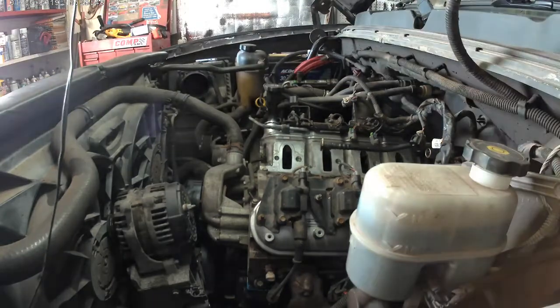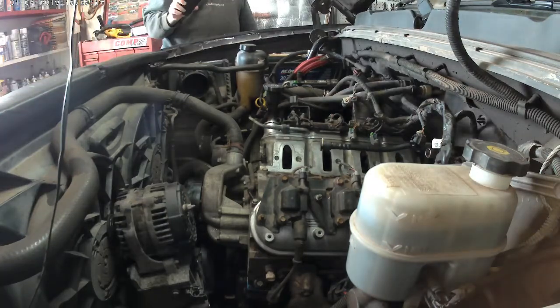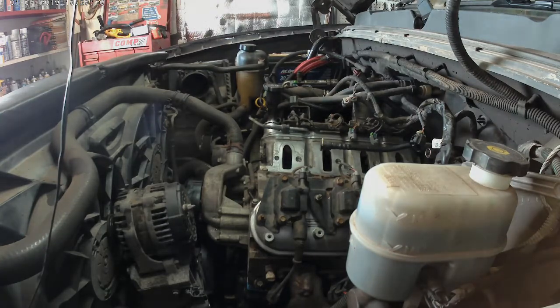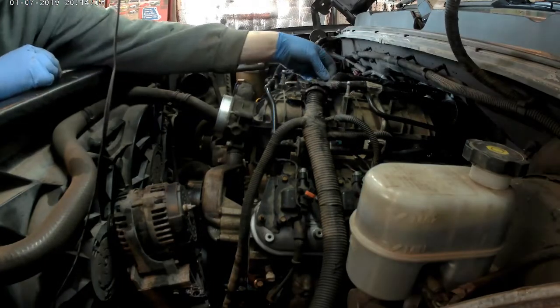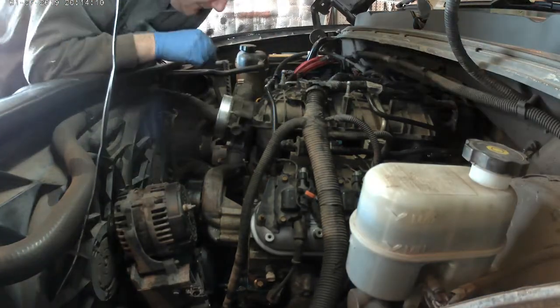I'm just starting to put the spark plugs in, but I lost some footage here of the spark plug installation and intake manifold installation because obviously it's all in now. Not sure what happened to my camera.